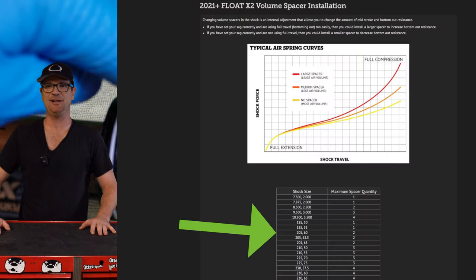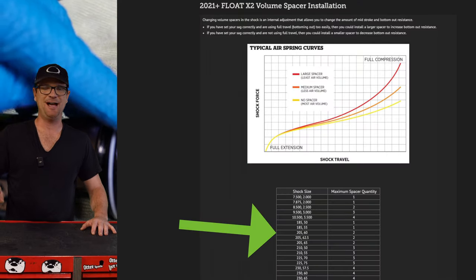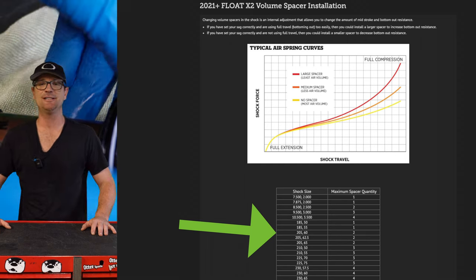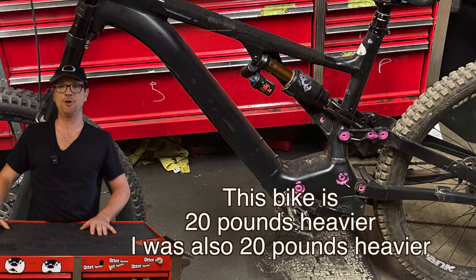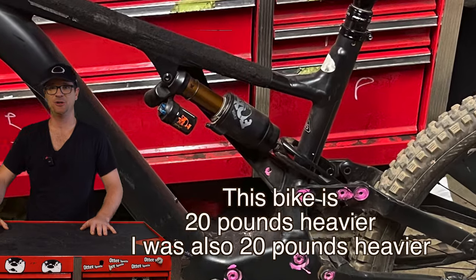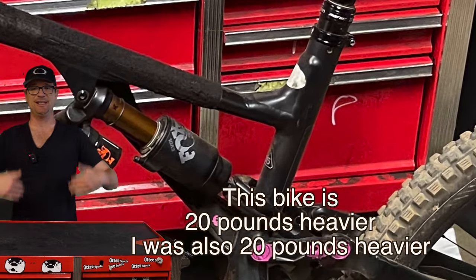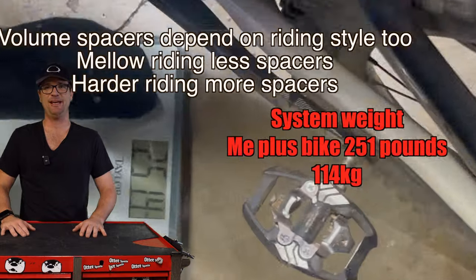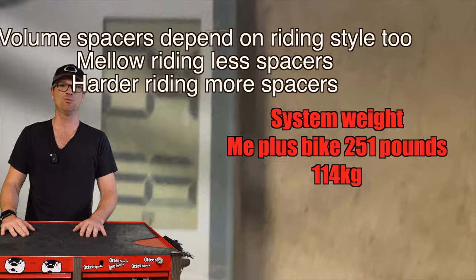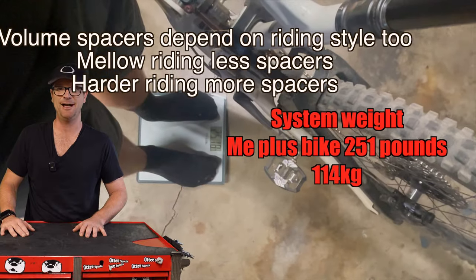Let's talk about calculating volume spacers. I know this shock can take two volume spacers. I was on a very similar bike last summer but it was an electric bike, so I'm gonna go for one spacer. You need to take your system weight — that's you and the bike. My bike weighs 38 pounds, I'm about 213, so total system weight is roughly 250 pounds.